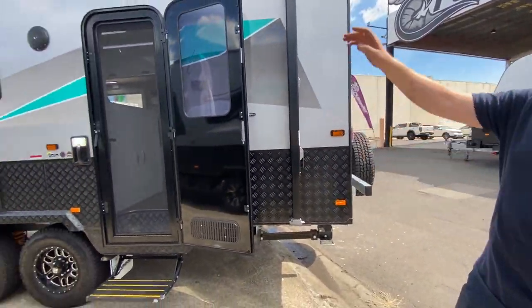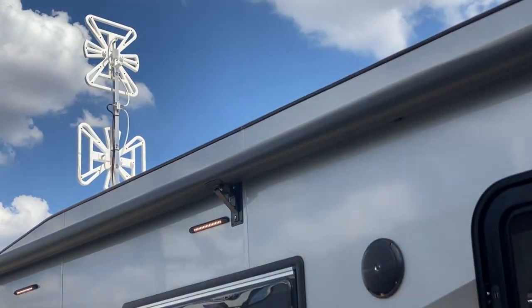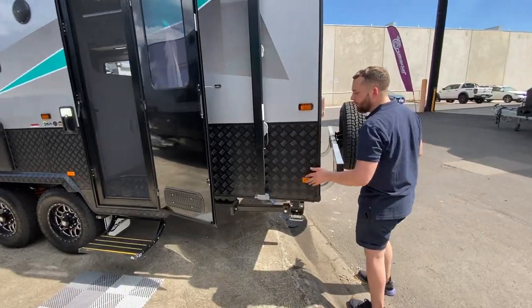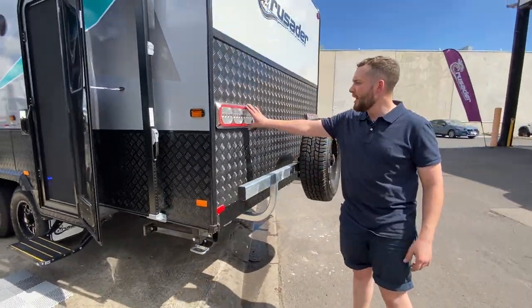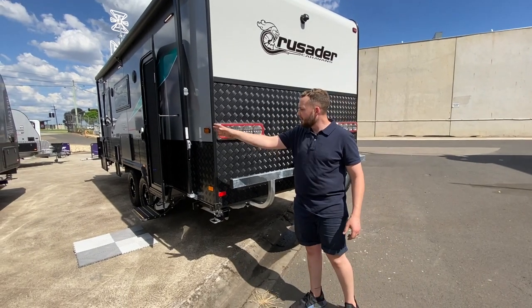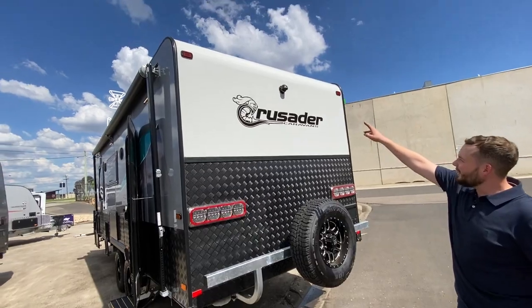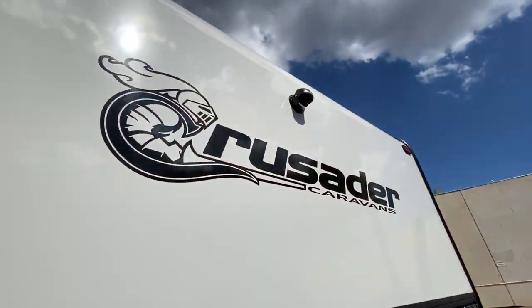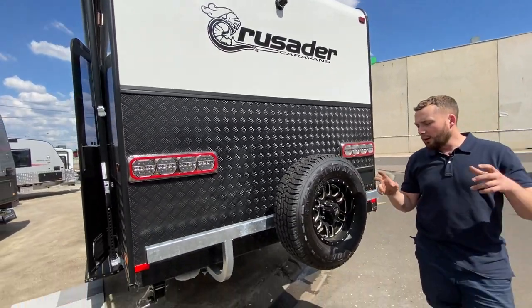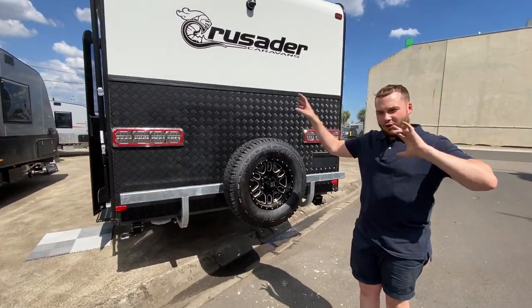We have a Wineguard Aero upgraded on this model to give you a little bit more horizontal and vertical reception boosting. We have Manutech drop-down legs — four stabiliser legs either side. There's a brand new LED auto lamp rear light where the indicator goes all the way across, like the European Audis — very cool. We also have the Safety Dave night vision camera that stays on while you drive as a rear-view camera.